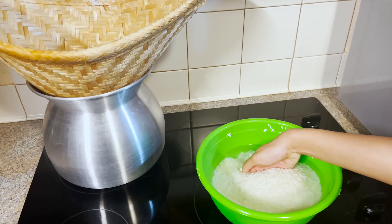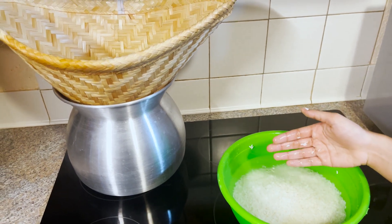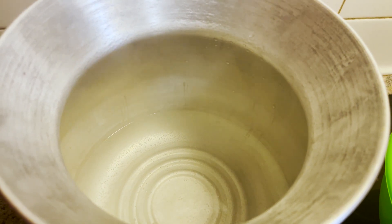Make sure your water is clear like this, and also soak the bottom of your cone for 10 minutes, otherwise your rice will start sticking. I've added 2 cups of water to my boiling pan, and I'm going to add my cone and my rice.